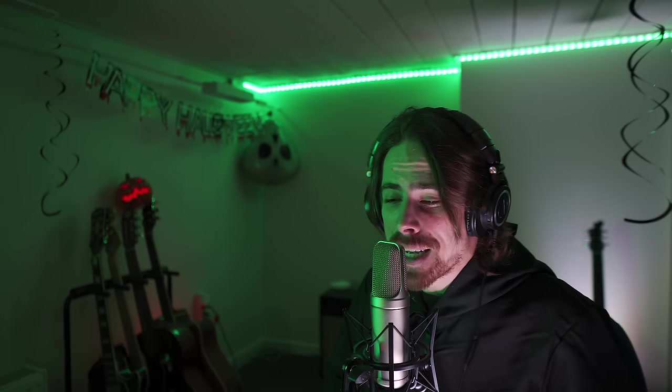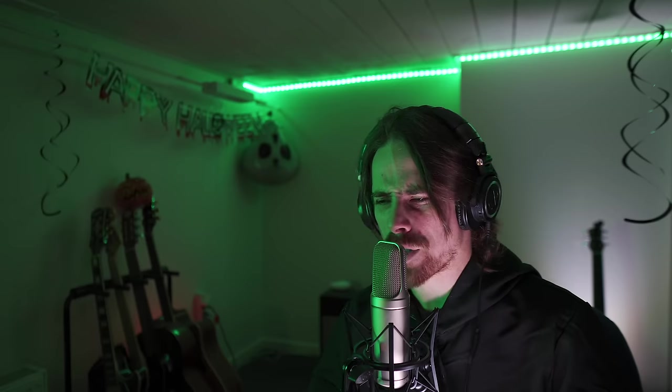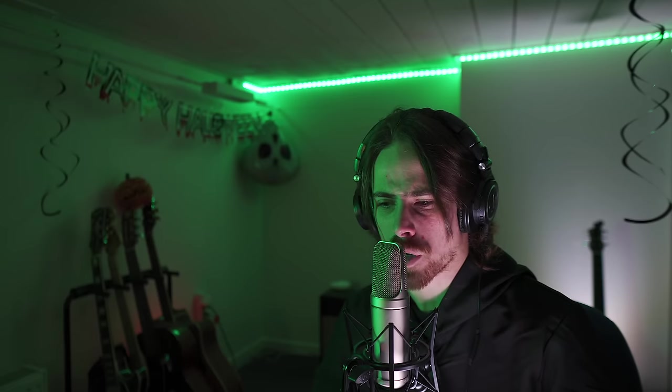Hi guys, Yuri here again. Welcome to YB Plays Music. I'm continuing my Halloween special series reactions with this one being Ali Bata with his version of Goosebumps. It's not the song as I have stated in a previous reaction, but it's apparently the theme song from Goosebumps, so it's a Goosebumps theme song.